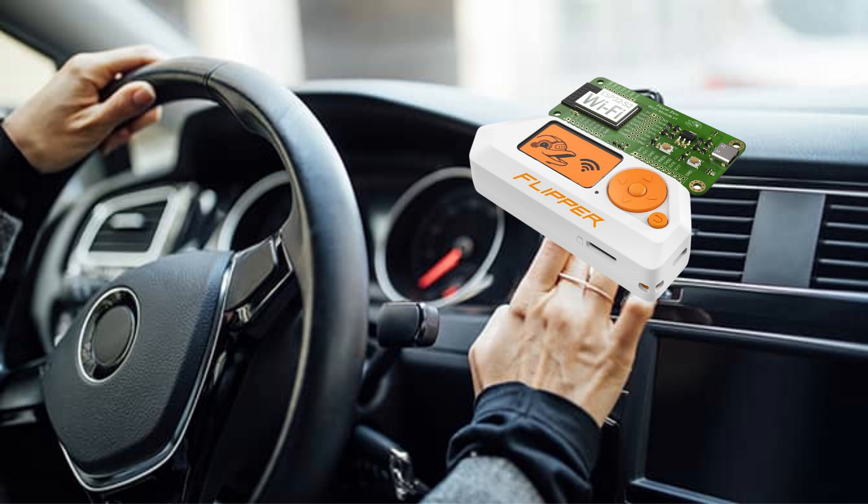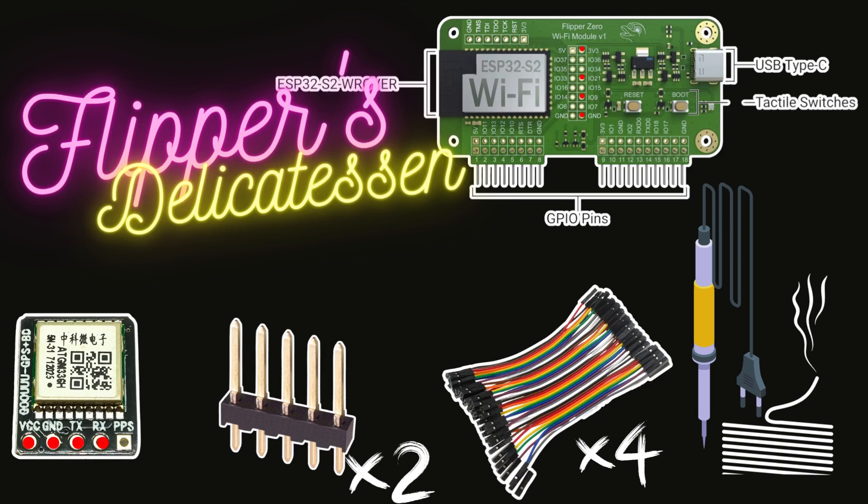Let's grab your Flipper Zero, which comes equipped with its Wi-Fi module and GPS antenna. With it, you are all set for some wardriving experiments. Whether you drive or simply walk around, you will be able to map Wi-Fi networks, noting down the location, signal strength, and security setups. Welcome to our selection from Flipper's Delicatessen.